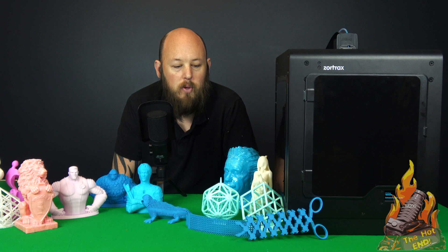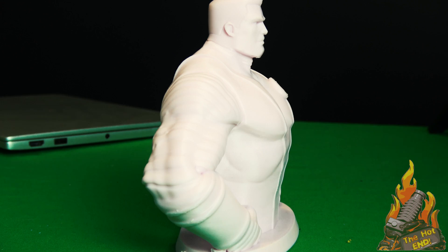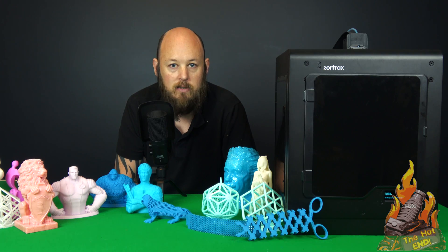You can see from the array of prints in front of me that the print quality is just next level — amazing, next level amazing. In fact, some of these prints actually turned out better than the resin prints. This one in particular, from Jeffro, actually turned out better on ABS, unsmoothed, than it actually did out of the resin Duplicator D7 printer.